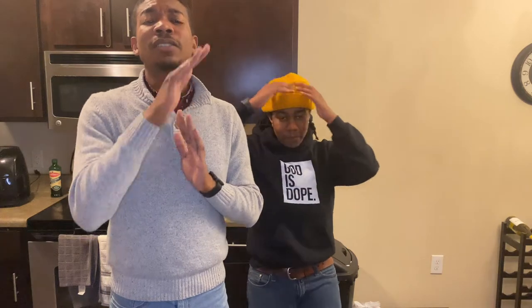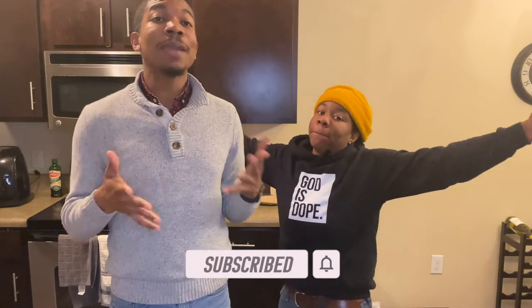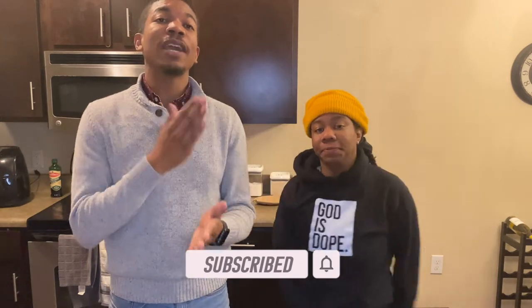Before we even get into this video, y'all stop what you're doing — like this video, comment down below, hit the subscribe button. If you're new to our channel, we welcome y'all wherever you came from. We welcome you to the Takeover gang. We have new content every Tuesday and every Thursday. Trust me, you don't want to miss it. We have so much fun making these videos.